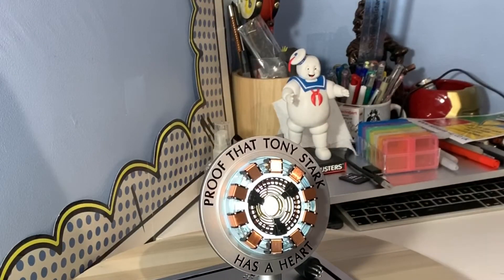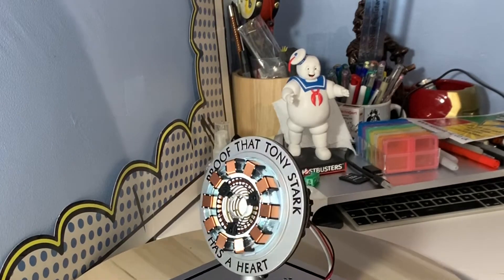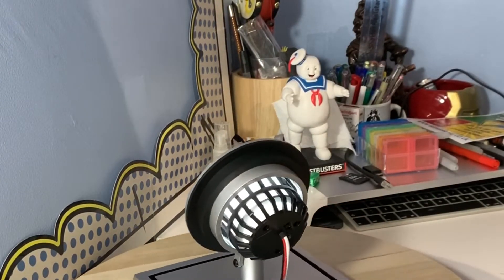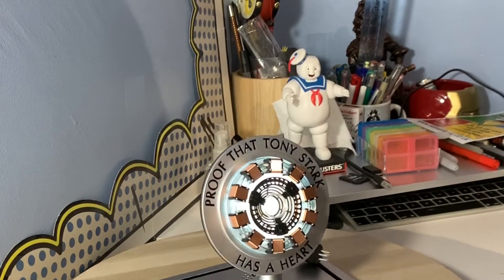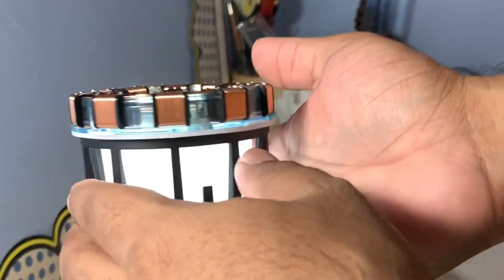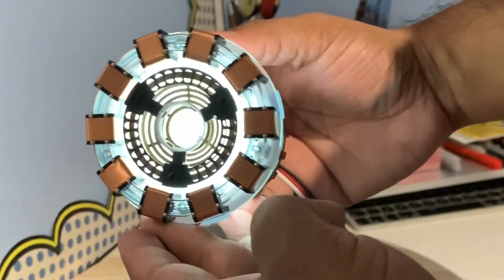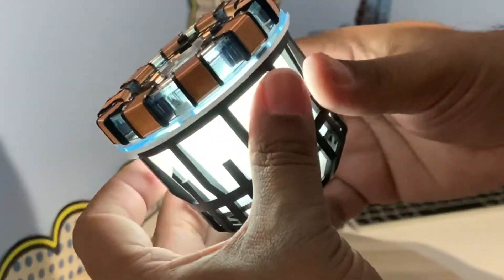It comes with three button batteries which you can put in the arc reactor itself. If you have it plugged into the micro USB, you can have the wire plugged in and it'll be continuously on. The arc reactor itself has two options while the light is on, and you can take it out to show the little details when the light's on. The detailed arc reactor looks absolutely awesome.